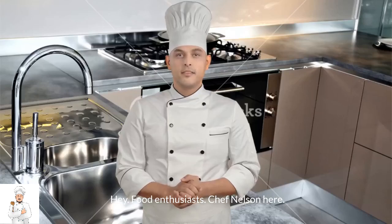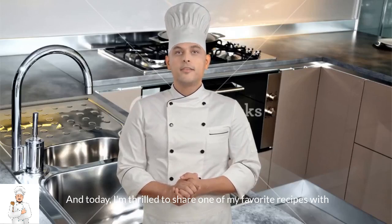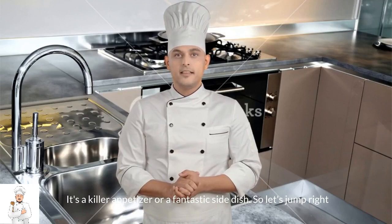Hey, food enthusiasts! Chef Nelson here, and today I'm thrilled to share one of my favorite recipes with you: bacon-wrapped asparagus. It's a killer appetizer or a fantastic side dish. So, let's jump right into the kitchen.